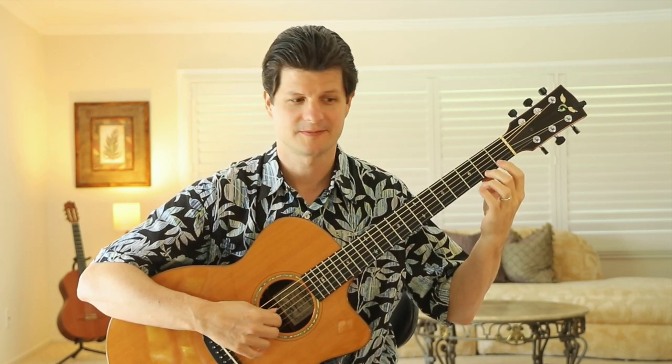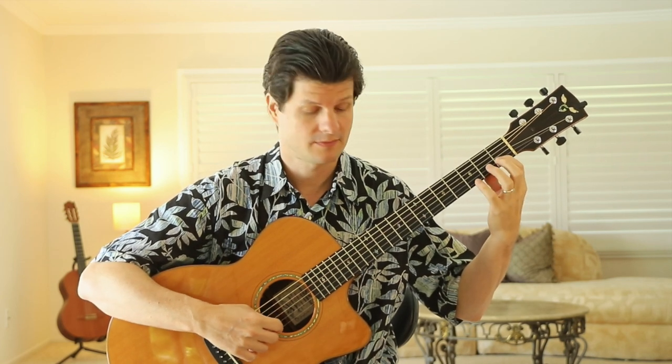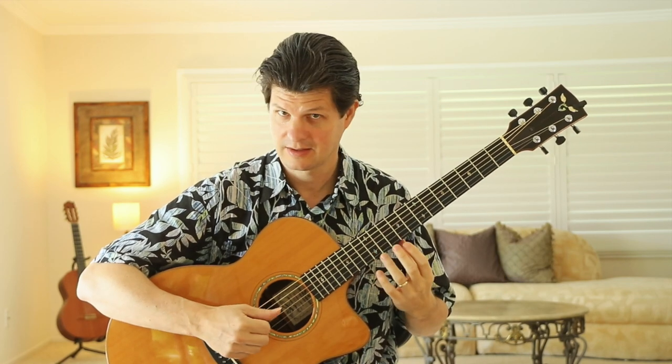G, D7, D7, back to G, and D7, back to G. Last time.